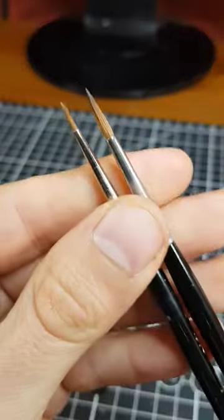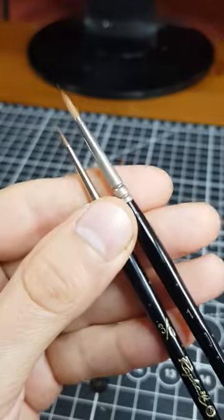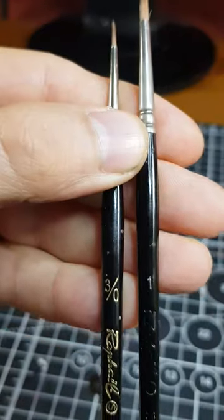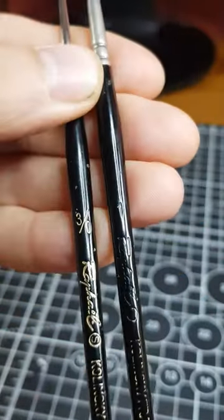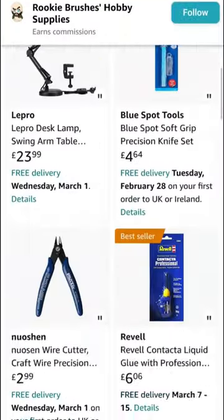When I'm feeling fancy, my Kolinsky Sable brush of choice is the Raphael 8404 range. I use a size 1 for most of a paint job, but keep a triple zero for eyes and very fine detail. You can find these brushes and other products I recommend linked from my profile.